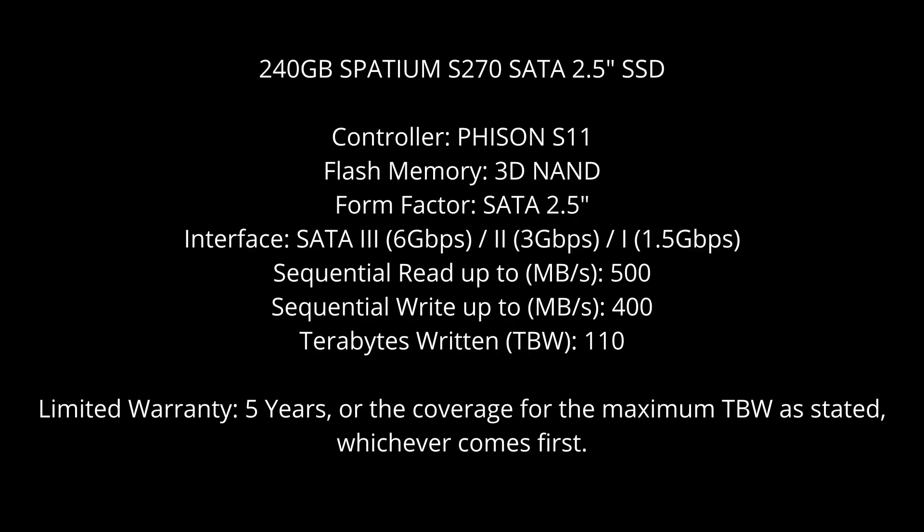They have a Fison S11 controller — an older but known controller. It just states 3D NAND as the type of NAND chip, which can really mean MLC, TLC, or QLC, so we'll open it up in a bit to see if we can work out which it is. It's a 2.5 inch drive supporting SATA 3 as well as the earlier 2 and 1 specifications, with sequential reads up to 500 megabytes per second and sequential writes of 400 megabytes per second. We'll check that out shortly.